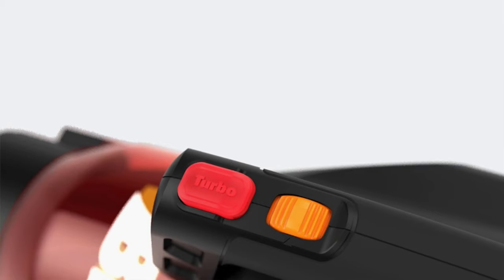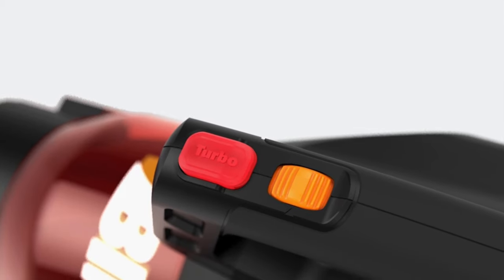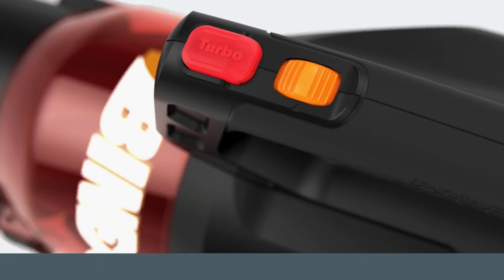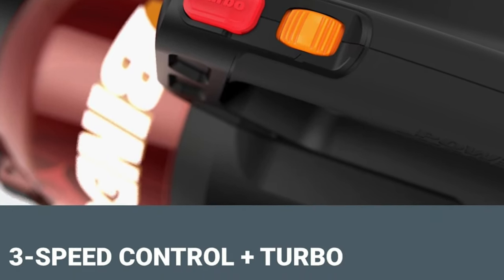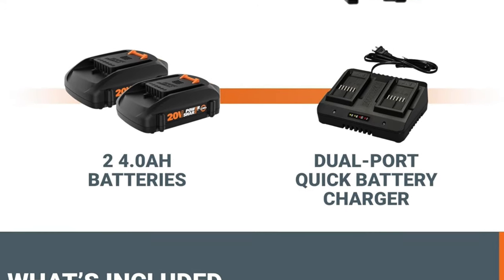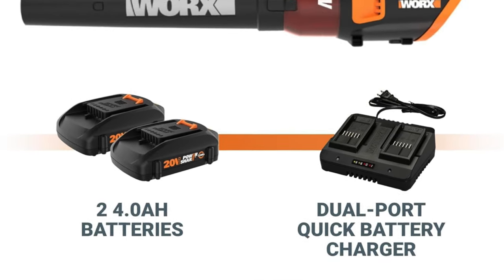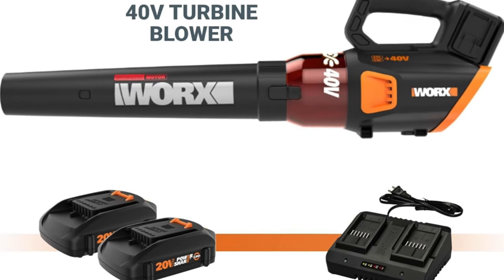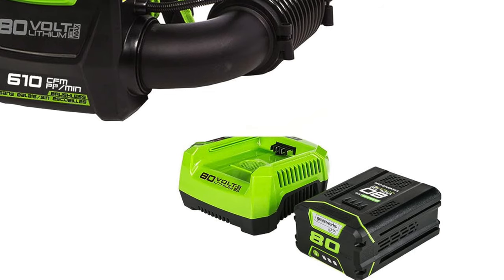Assembly and airflow control: putting it together is mostly smooth sailing with maybe a hiccup or two, and as for airflow control, think of it as an enthusiastic dog — it might not always go exactly where you point, but it's certainly eager to please. So if you're the type who likes a bit of flexibility in your life or your leaf cleaning endeavors, then the WORX WG584 might be your new garden BFF.